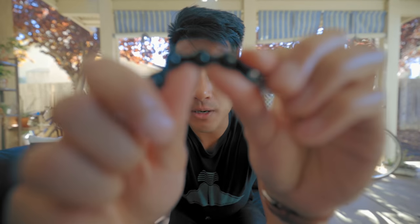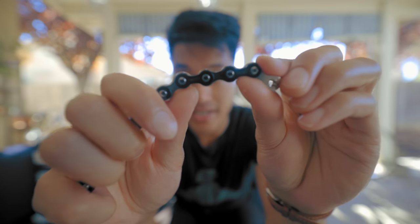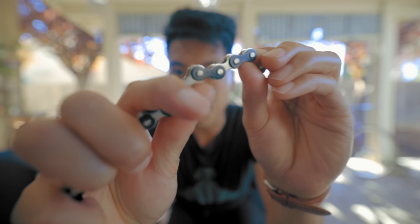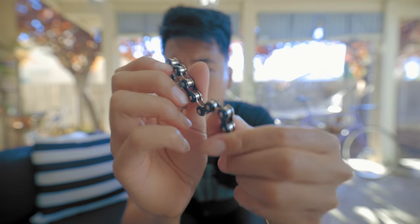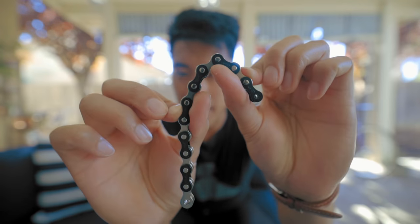Regardless of how much you spend on a chain, they all have the same basic components and function in the same way. First up are the plates — there's inner plates and outer plates on the chain. This one has some fancy silver inner plates and black outer plates. There's rollers that help the chain move over the chainring and the cog, and then there's pins that help to keep the chain together.